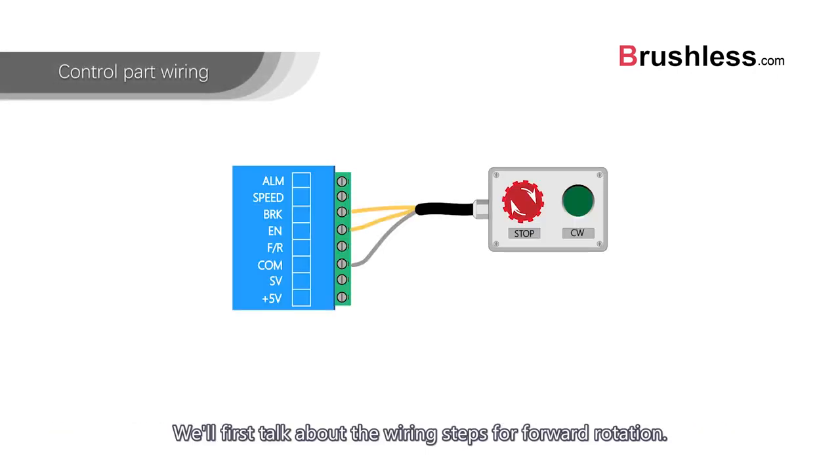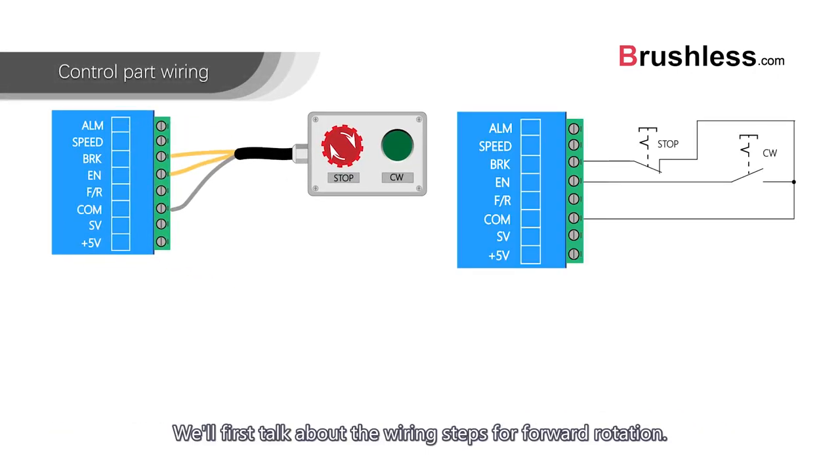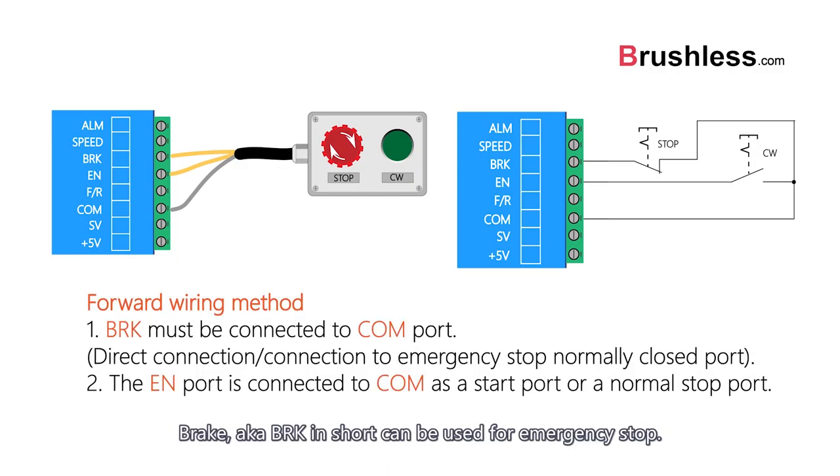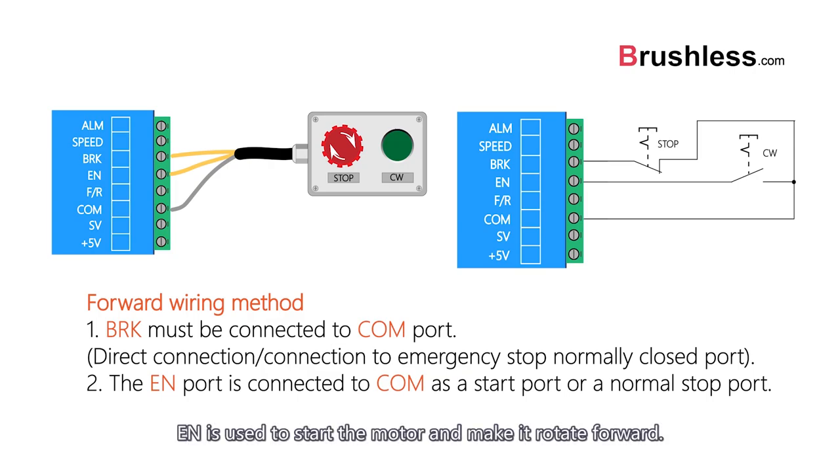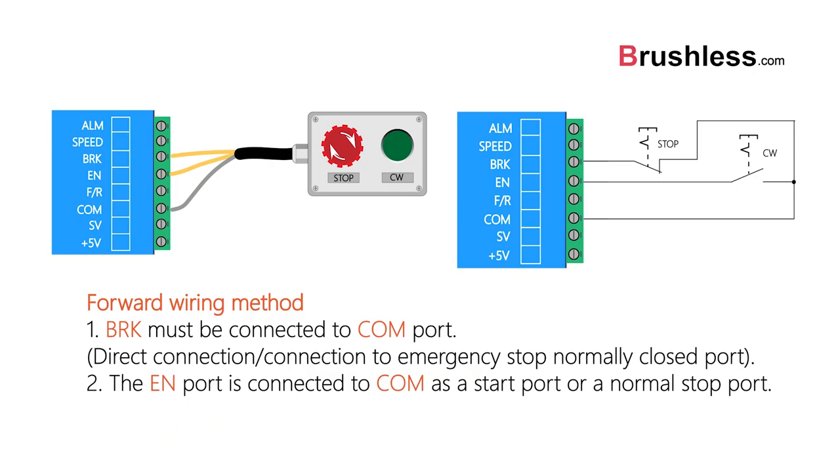We'll first talk about the wiring steps for forward rotation. Brake, aka BRK in short, can be used for emergency stop. EN is used to start the motor and make it rotate forward. This will happen if the COM has been connected.